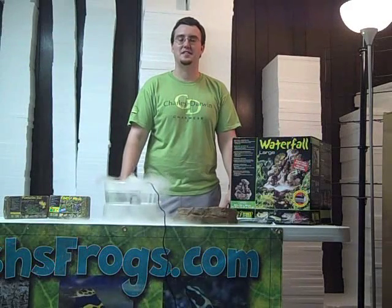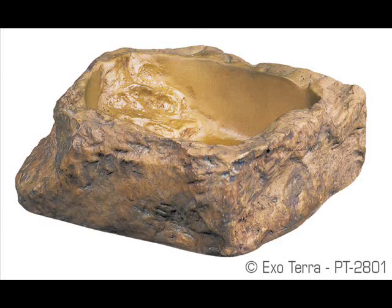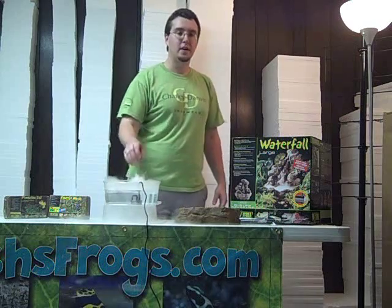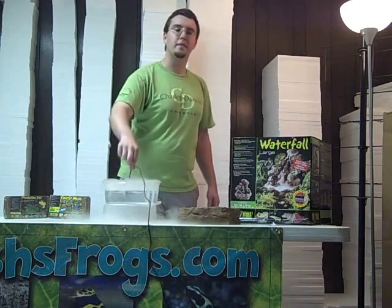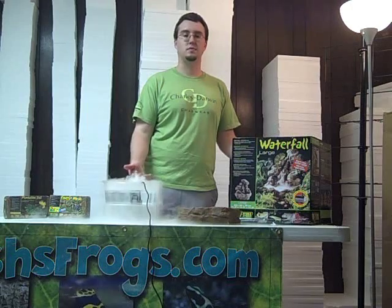The other class of products that Josh's Frogs carries to help meet the humidity needs of your animal are water features. They can be as simple as just a water bowl, which will help raise the humidity and give the animal access to fresh water it needs for shedding and drinking. Automatic fogging is another option — little handy automatic foggers that are perfectly safe to use in your terrarium, as long as the animal cannot come in direct contact with the fogger unit. Waterfalls are another option too. Not only do they look nice, but they create some humidity as well as water movement that a lot of animals, especially rainforest-type animals, will utilize to thrive.